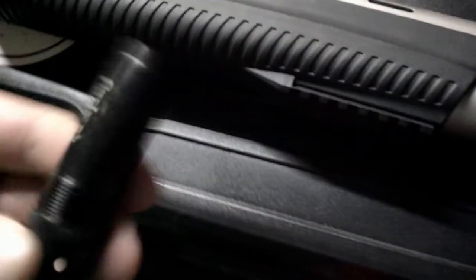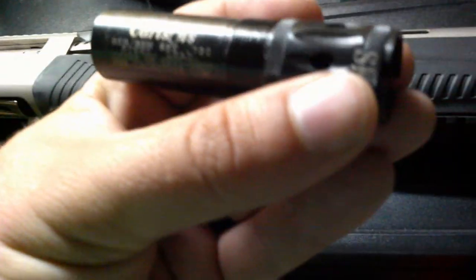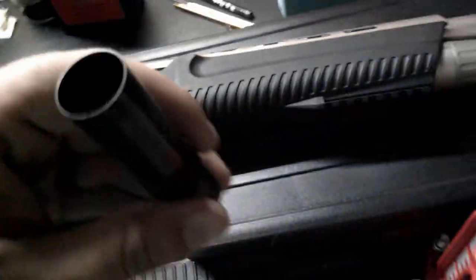I'm going to shoot that, and then I'm going to try this — it's a Carlson skeet choke. I'm going to screw that in there and try to get a pattern on it and see if we can get a little tighter pattern. We'll be back in a minute.